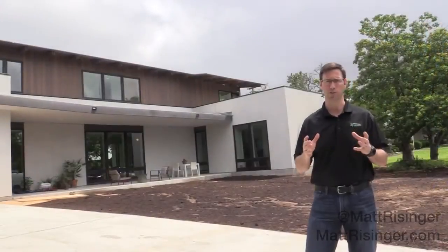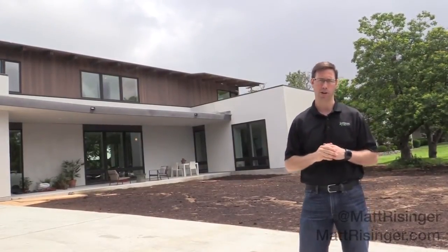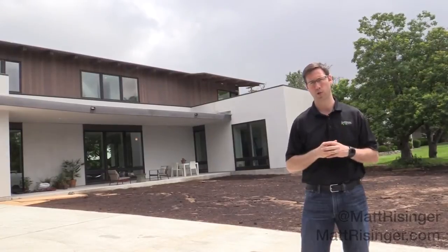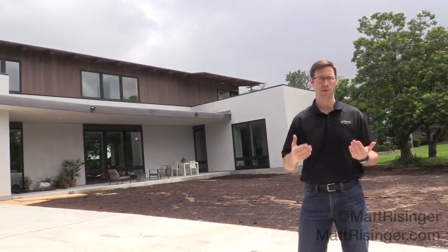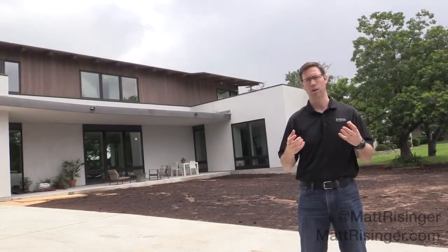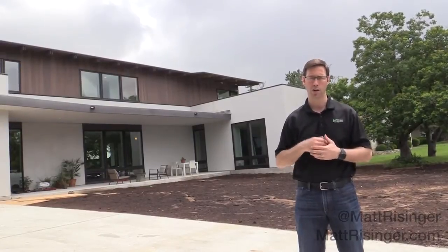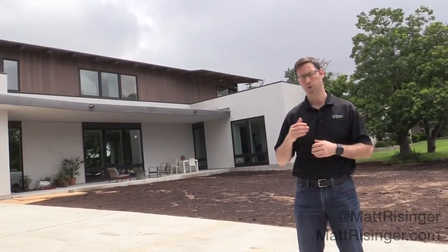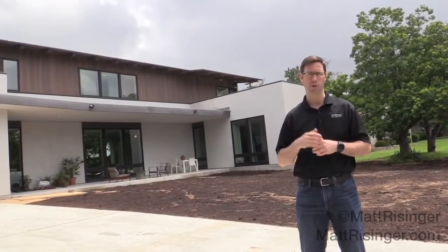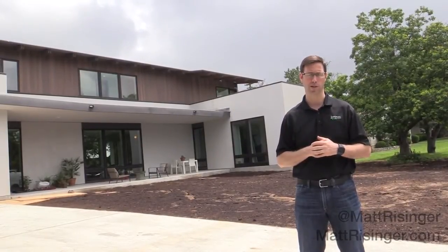This is the first install that I've ever done of a ventilated stucco. If you've seen my other cladding videos where I talk about reservoir claddings, you know that any cementitious or rock or brick product on the outside of a house is going to soak up moisture. We really want that moisture to be able to get away from the cladding without hurting the house. Let me rewind time a little bit and show you on the mock-up what we did behind this to achieve a ventilated stucco.